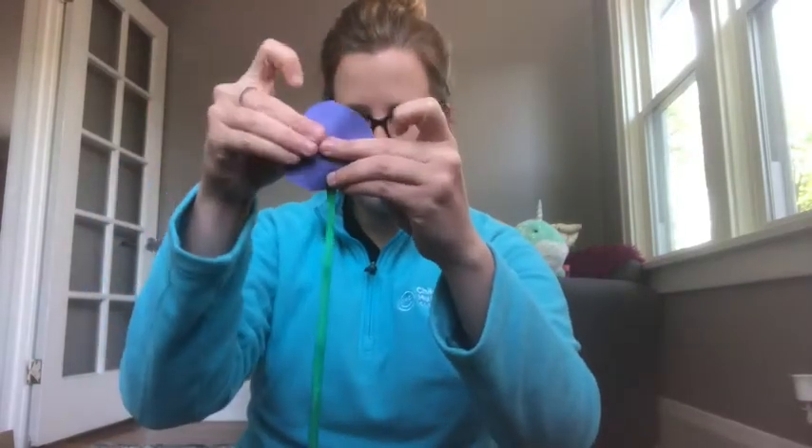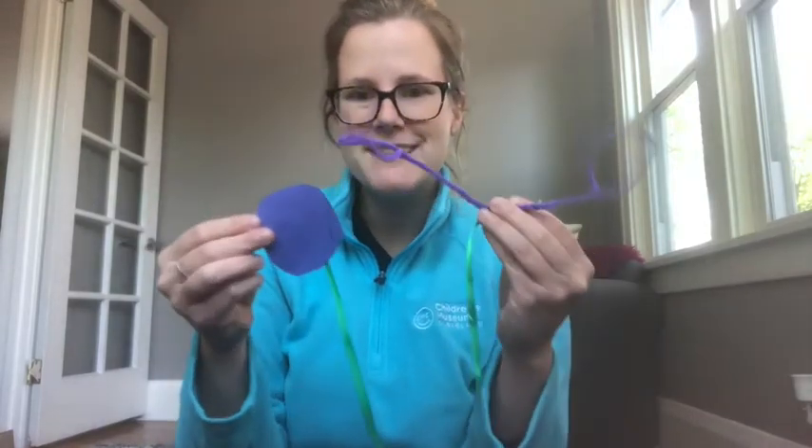Finally, I cut out a circle shape from some blue paper, but cardboard would work even better to make it a little stronger. You can also let your child decorate the end of their stethoscope. And there you have it — a quick simple stethoscope using just a few supplies from around the house.